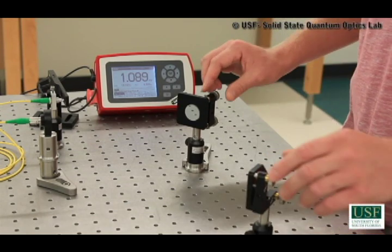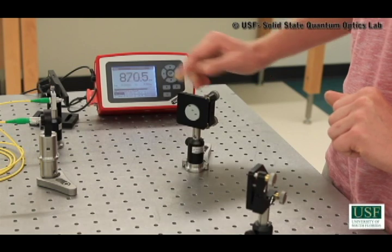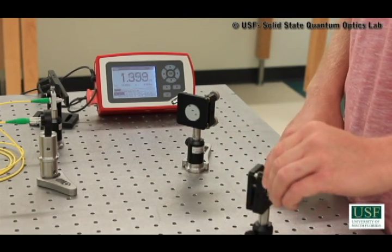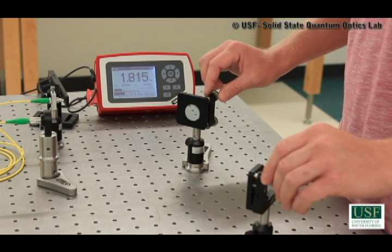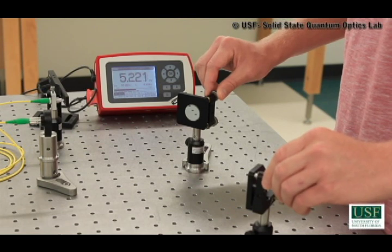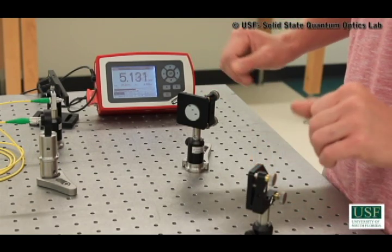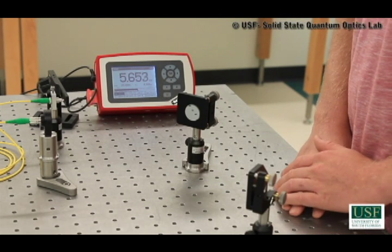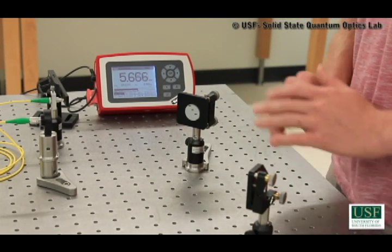Now I can do the same with the vertical adjustments. I'm going to start by turning this one clockwise, which is raising it a little bit. But now I detuned it off that max, so I'm going to turn this one clockwise also and see what happens. I'm lowering it, so that means I have to turn it counterclockwise. Now we're past our original point — we're at 1.7 milliwatts. That means I'm going the right direction, so I'll continue turning this one clockwise and this one counterclockwise. It looks like we're at 5.4 milliwatts and now we're going back down, so I went past the maximum. I need to back these both up a little bit. We're at 5.6 milliwatts. Our minimum goal was 4.3 to 4.4 milliwatts, so we achieved our minimum goal. We can always continue tuning to get even more efficiency, but for our demonstration purposes, we are finished.